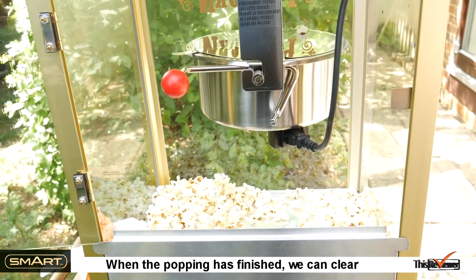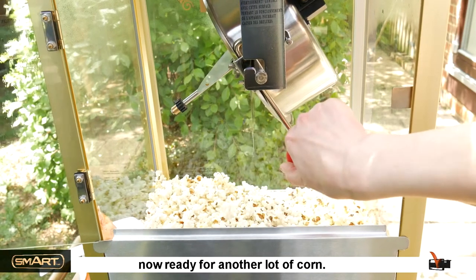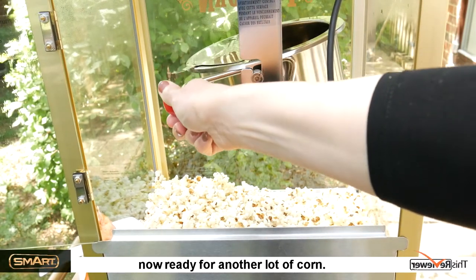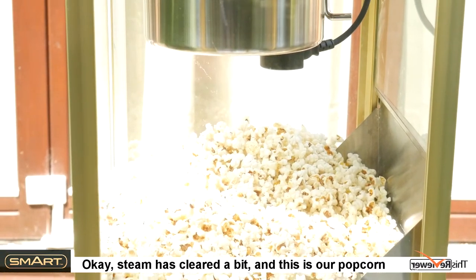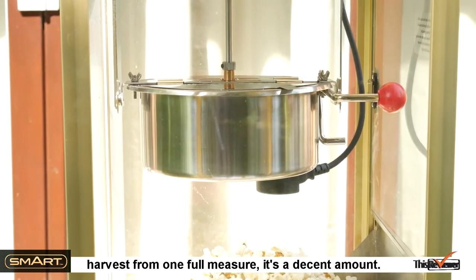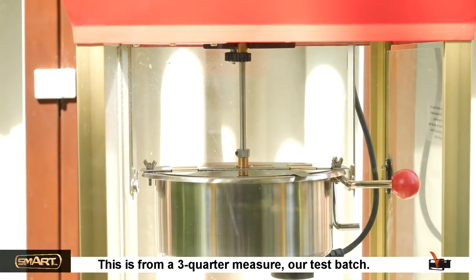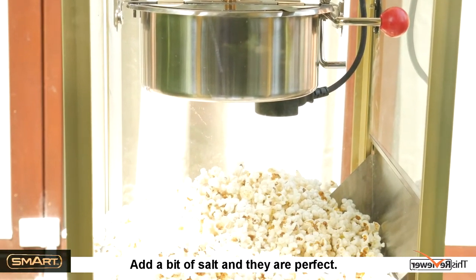When the popping has finished, we can clear the rest of the kettle by tilting it — it's now ready for another lot of corn. Steam has cleared a bit, and this is our popcorn harvest from one full measure — it's a decent amount. This is from a three-quarter measure, our test batch. Add a bit of salt and they're perfect.